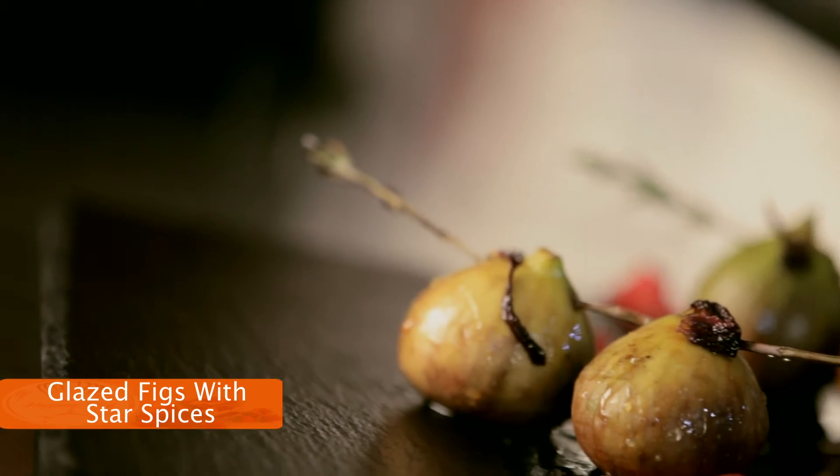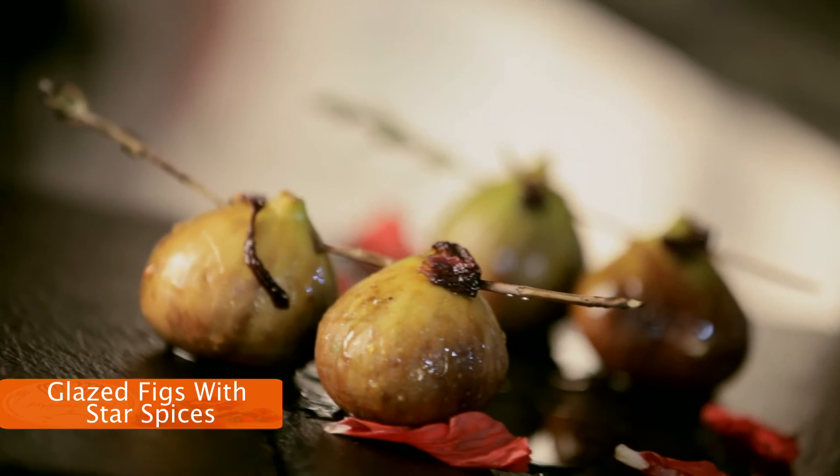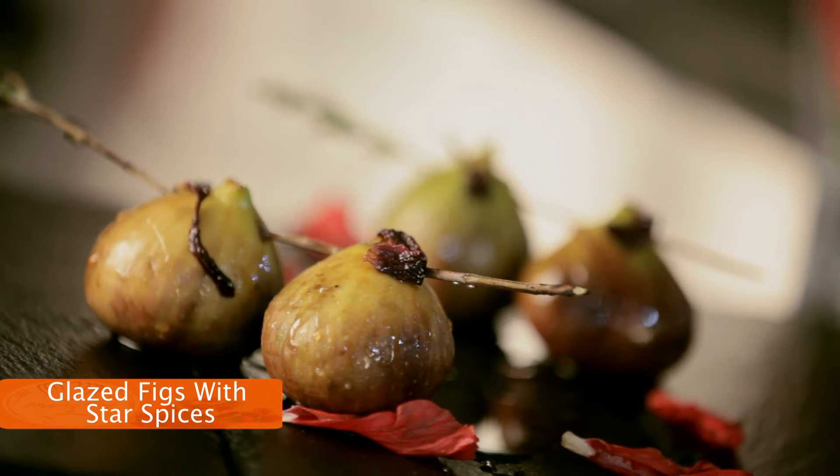Figs are in season, and this is one of the first dishes I learnt at the Cordon Bleu — figs marinated with rum and then flambéed. I'm going to do a slight twist on it. This is Michael from Hopping Chef.